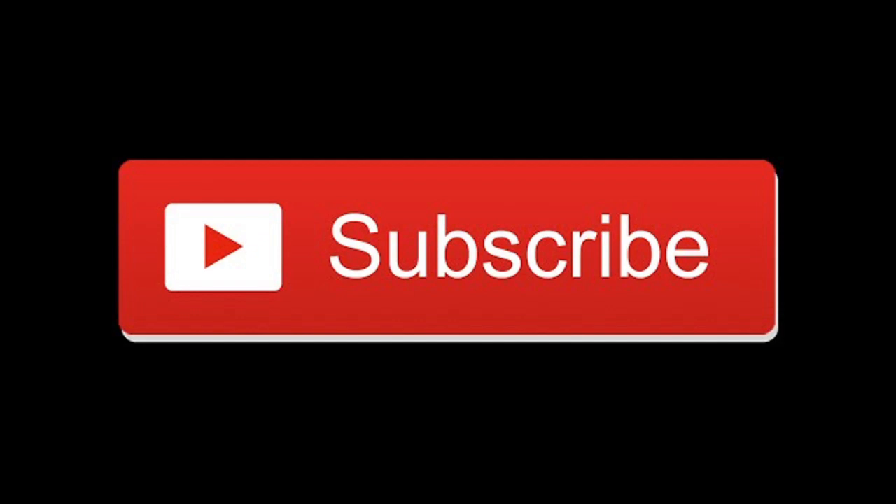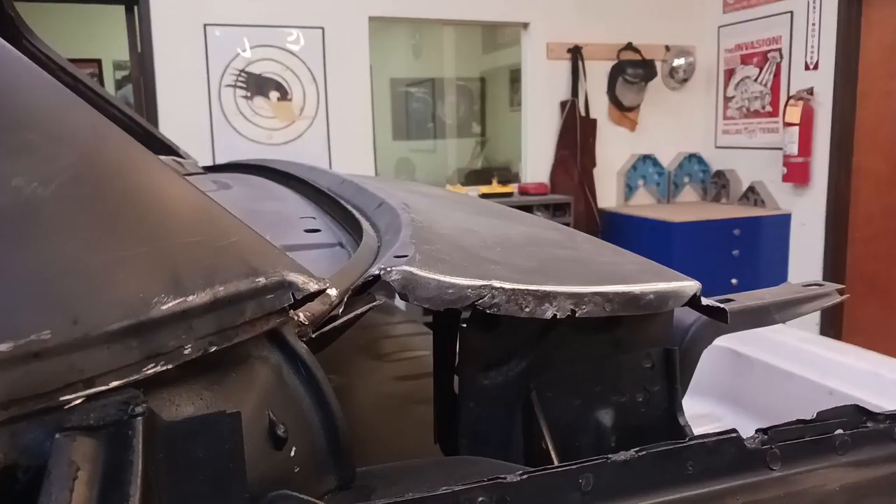Hey, this is Robert at Guzzi Fabrication. 1962 Impala SS Restoration, Part 18: installed left quarter panel.